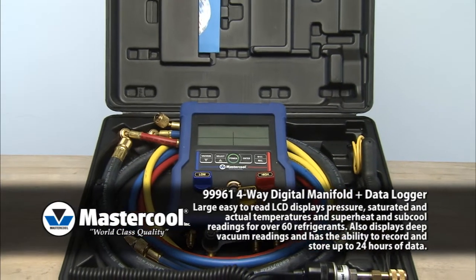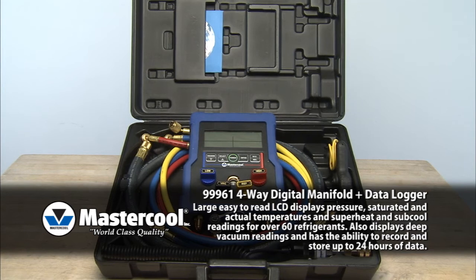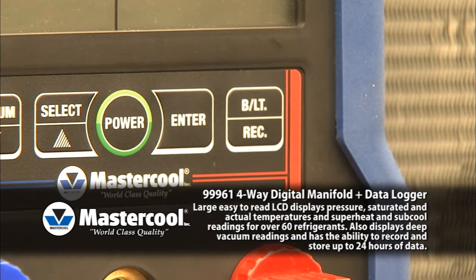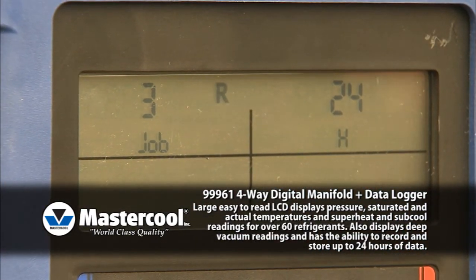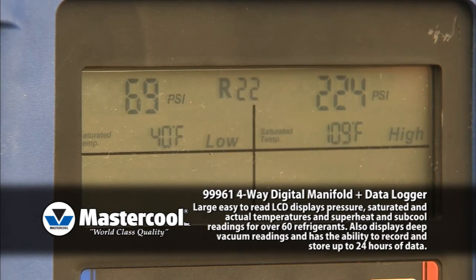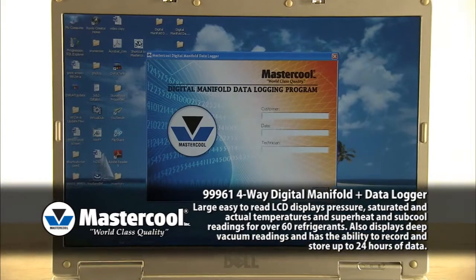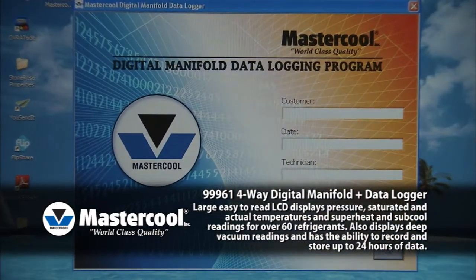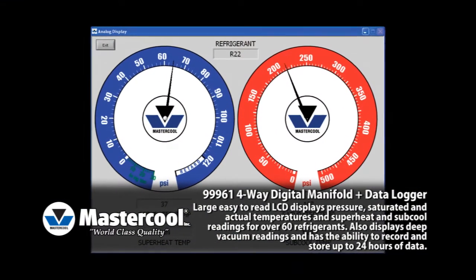Along with all the features of the two-way digital manifold, the new four-way digital manifold also offers the ability to capture and view logged data. To begin recording data, simply press the record button and the system data will begin to record. The letter R will begin to flash on the main screen, notifying the user that the manifold is recording.